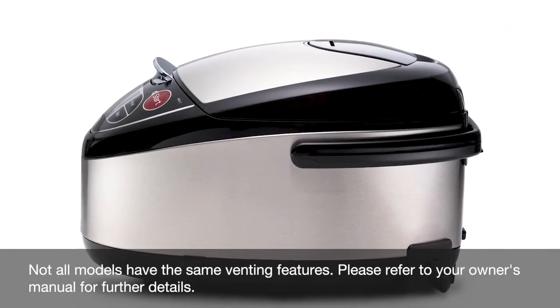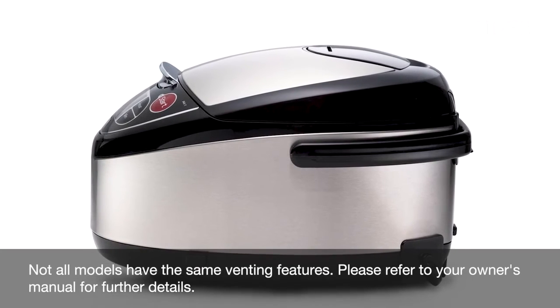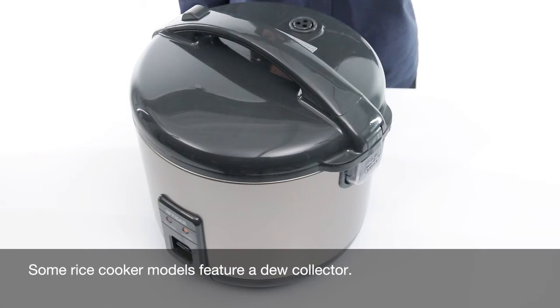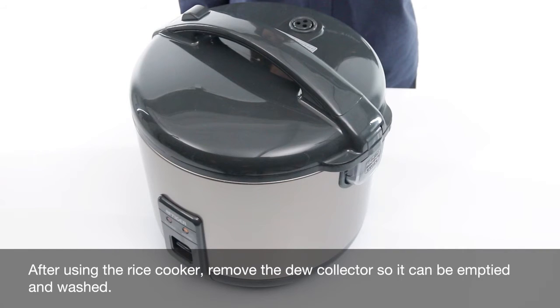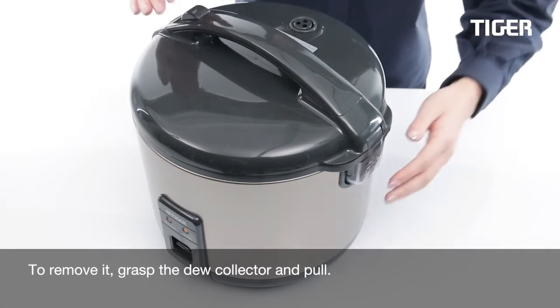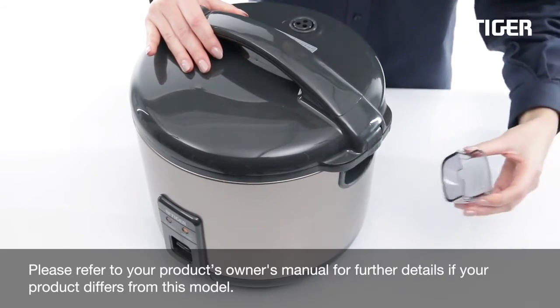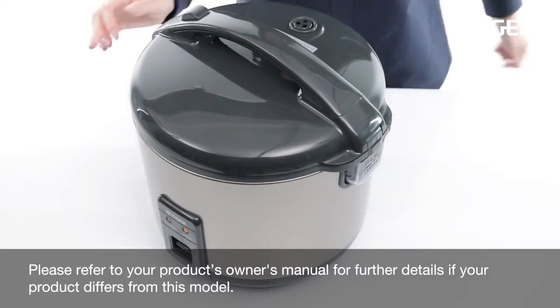Not all models have the same venting features. Please refer to your owner's manual for further details. After using the rice cooker, remove the dew collector so it can be emptied and washed. To remove it, grasp the dew collector and pull. Please refer to your product's owner's manual for further details if your product differs from this model.